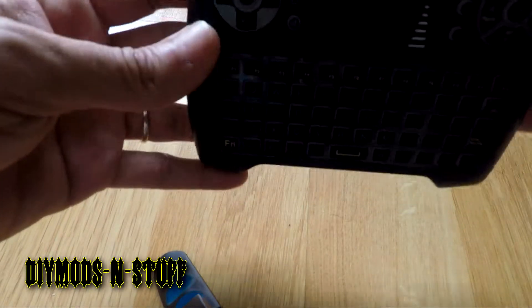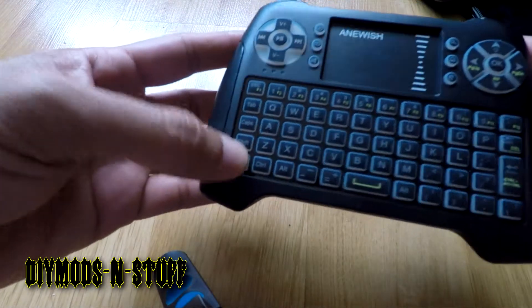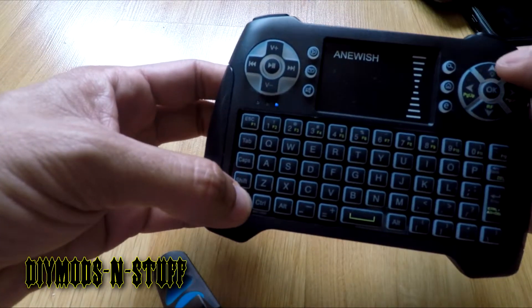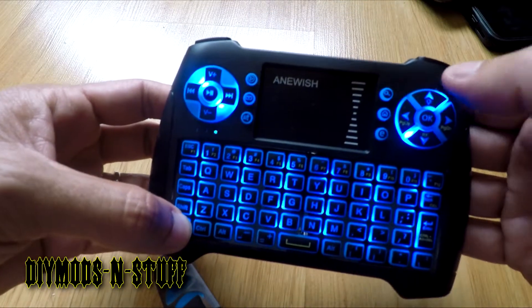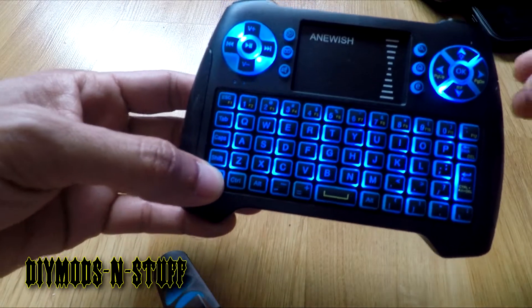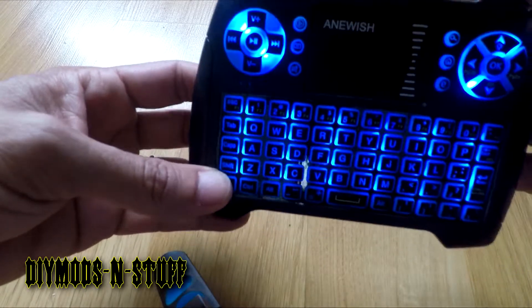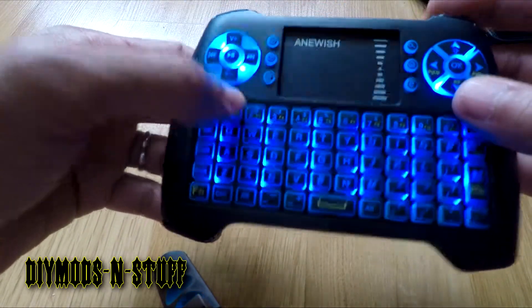The backlight is pretty bright. The on/off button is right here. If you hold the FN button, you'll see it blinking, and pressing FN plus the up arrow — there's a little light bulb icon — lights up the keyboard. It only has one brightness setting, no dimming, but hey, it works. And then you have the touchpad.